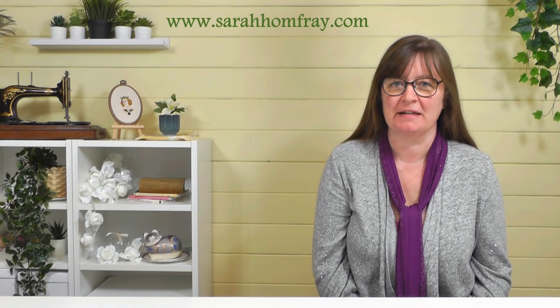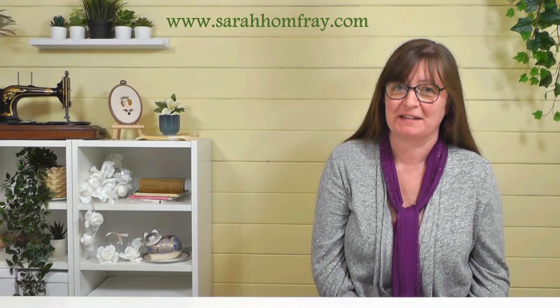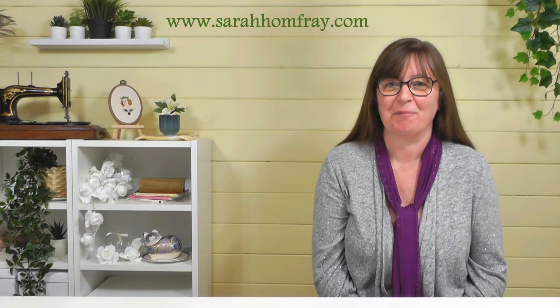Hi, I'm Sarah from Sarah Humphrey Embroidery. I quite often get asked why I'm stitching on two pieces of fabric at the same time, so in this video I'm going to talk about backing fabrics.